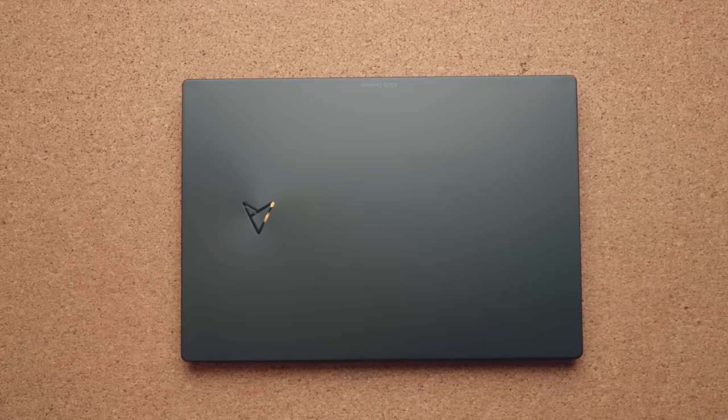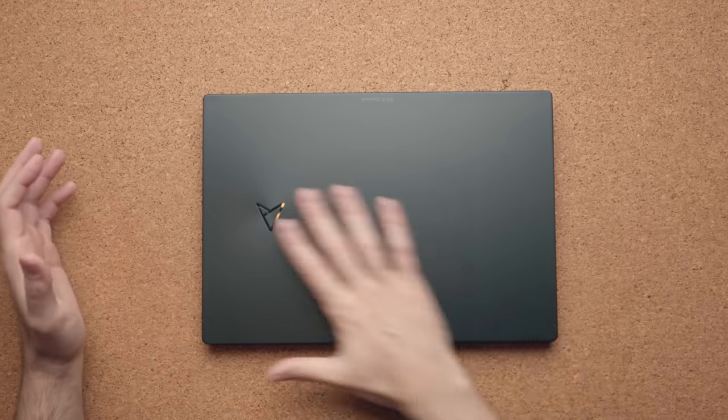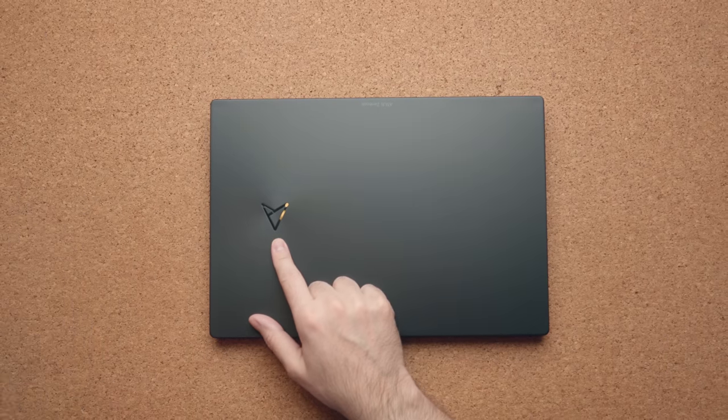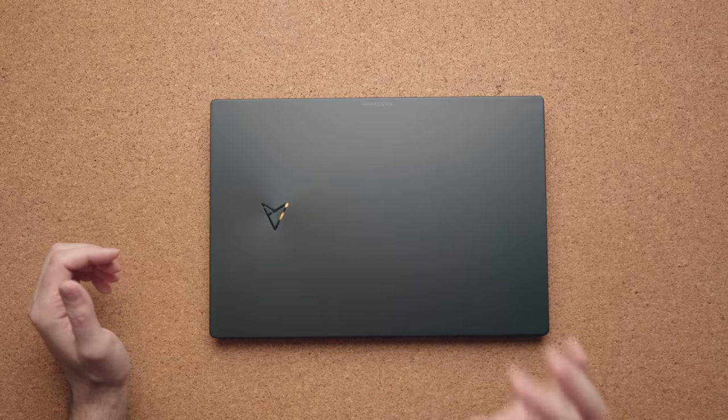From a design standpoint, I think this is absolutely gorgeous. It's a metal chassis using black anodized aluminum. You have the new updated Asus logo for their Pro line — definitely giving me some Star Trek vibes. You have all these concentric curves spanning across the laptop. It's a very sleek look.